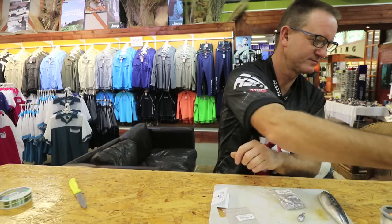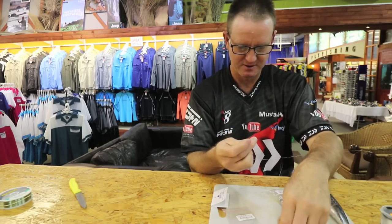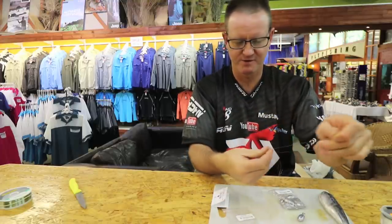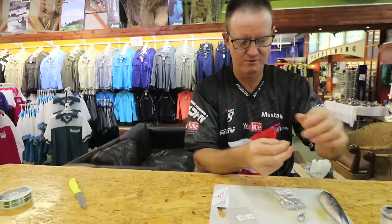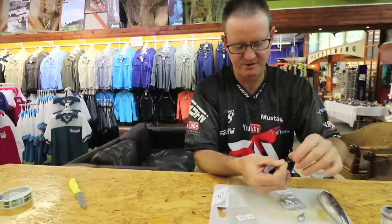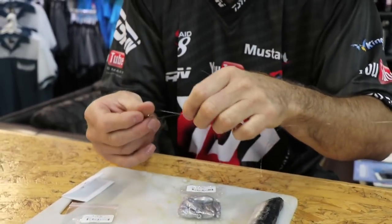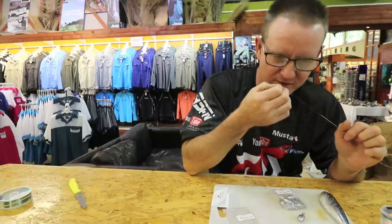For the second hook, go through the eye, put your finger in there, and again one, two, three wraps. The line goes through it again. Slide it down to form your figure of eight, add a bit of lubrication, slide it all the way down, then cut or bite off the end.